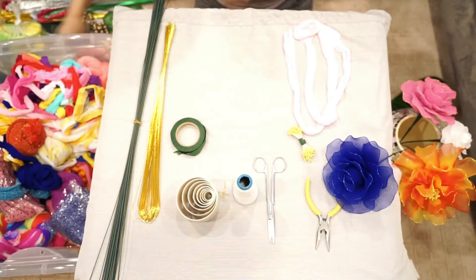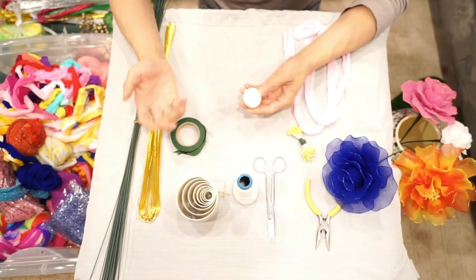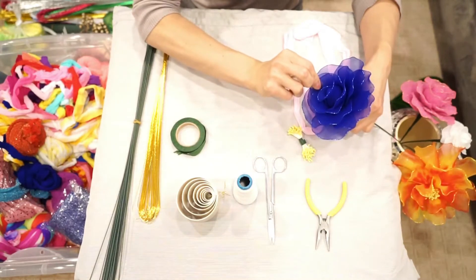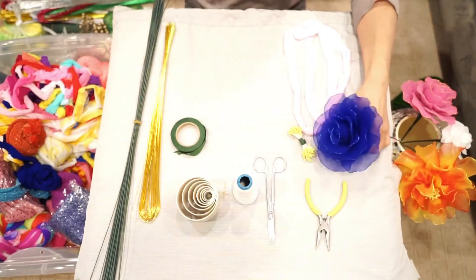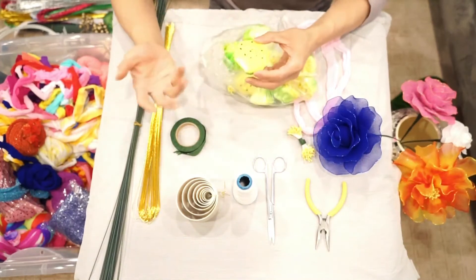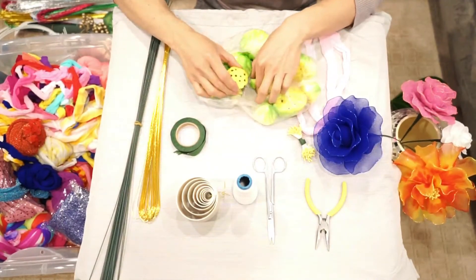We also have the bud of the rose. When we make the rose, we put this in the center and then use the blue nylon stocking to cover it, so it looks like the center of the rose. We also have something for the lotus — the center of the lotus — and it comes in different sizes: big, medium, and very tiny ones.